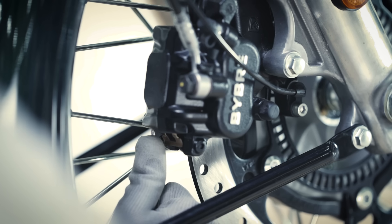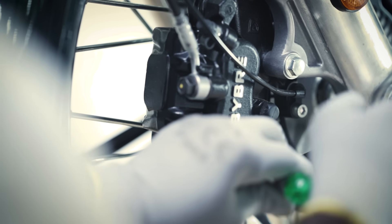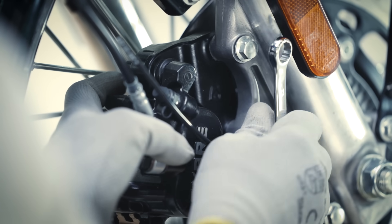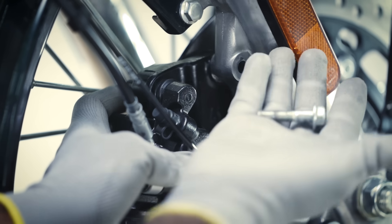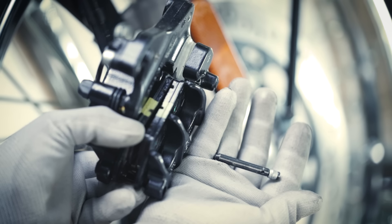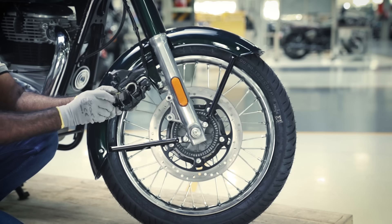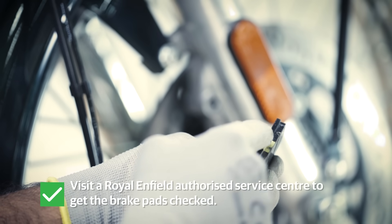Now, let's take a look at the front and rear brakes. Remove the lock pin from the front brake caliper. Remove the nuts and gently pull out the reaction bracket. Inspect the brake pad condition — the thickness should be at least 2-3mm, with the treads clearly visible. If it looks worn out, it is recommended to visit a Royal Enfield Authorised Service Centre near you to replace it.